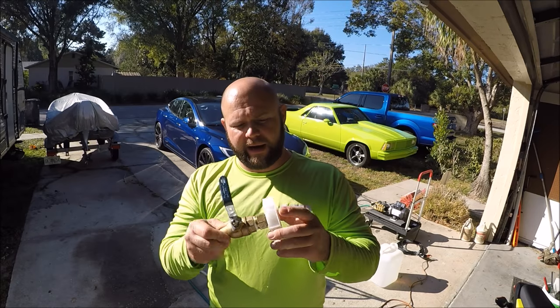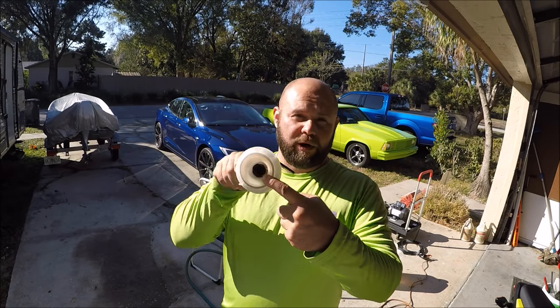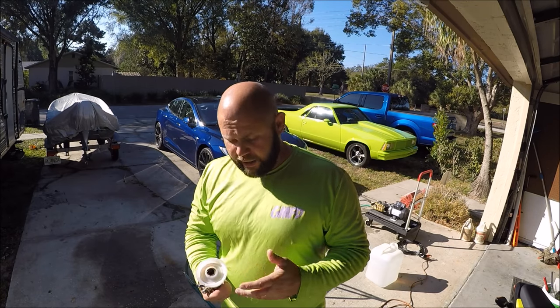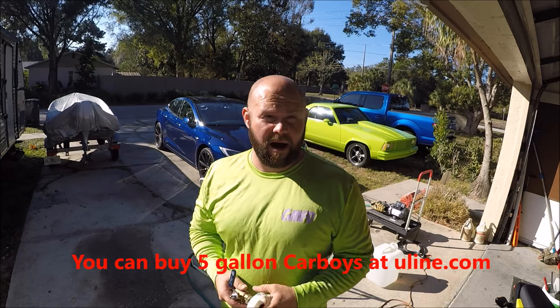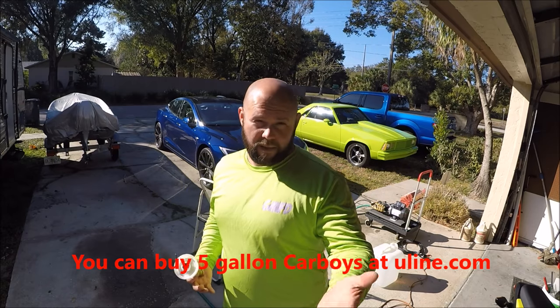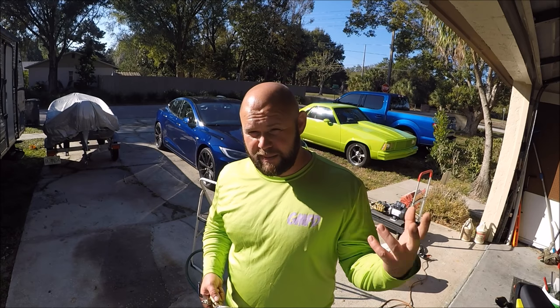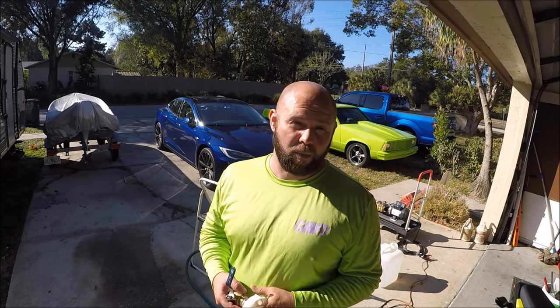This is the lid to the carboy. It actually has a three-quarter inch opening that you have to cut out because they come with a spigot. You can buy these at Uline.com — the carboy I'm talking about — you can also find them at SKS Bottle, SpecialtyBottle.com, lots of places. Just Google 5-gallon carboy.